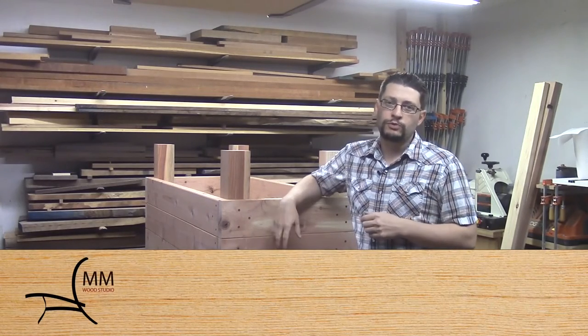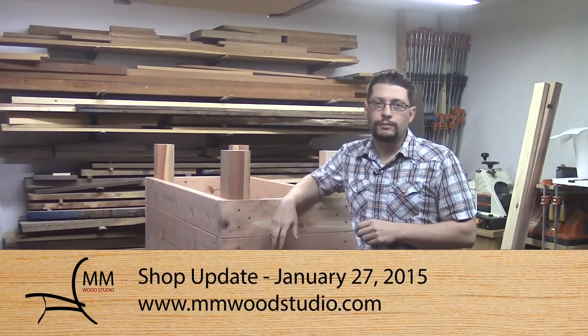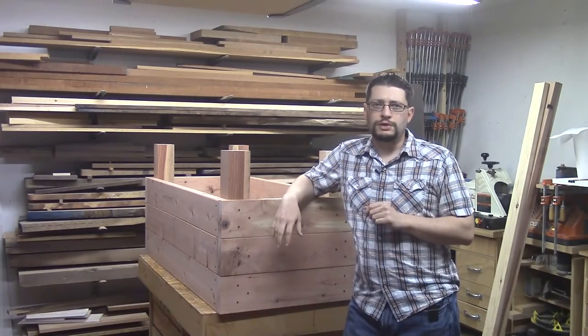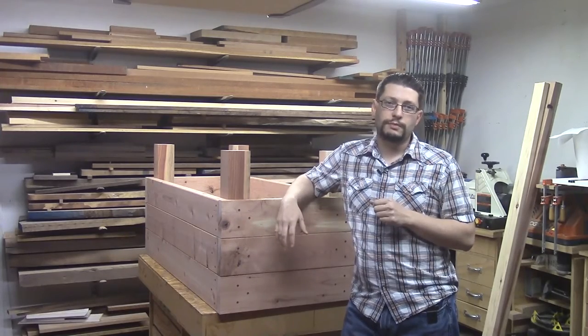Hey everybody, Matthew Morris here, M.M. Wood Studio, and it's time for another shop update. I actually should have been doing a little bit more recording yesterday than I did, but I'll bring you guys up to speed on what's going on here in the shop, which is shop maintenance on my machinery.